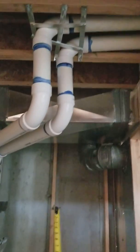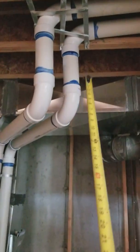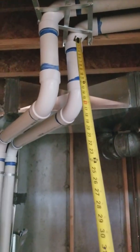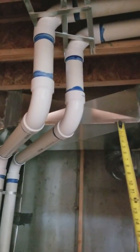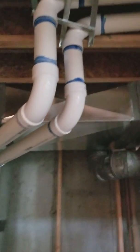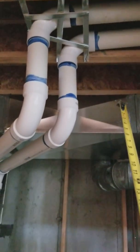Rule number three is glue and primer. Make sure every joint is sufficiently glued and primed, then push your pipes together and hold them until they're dry enough that they do not want to push back out.